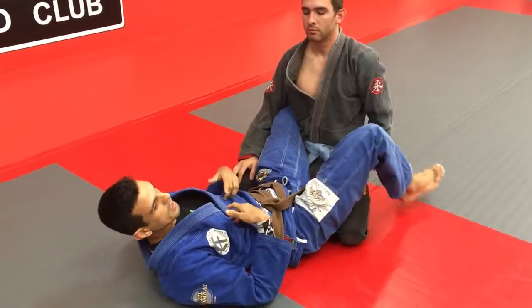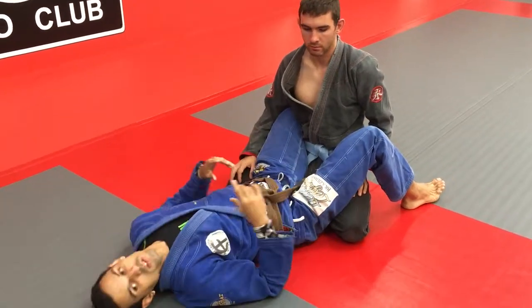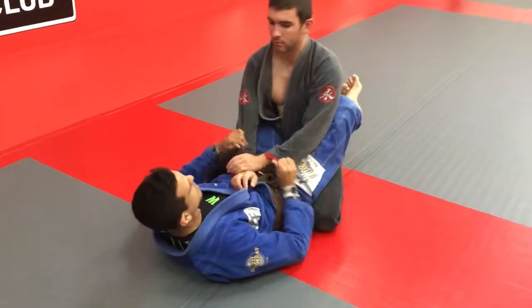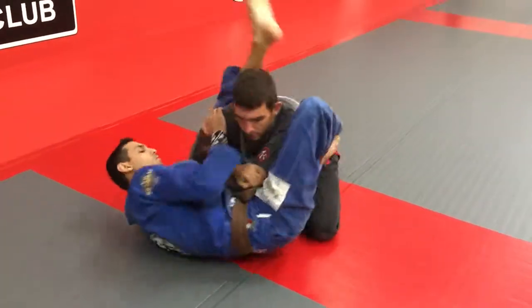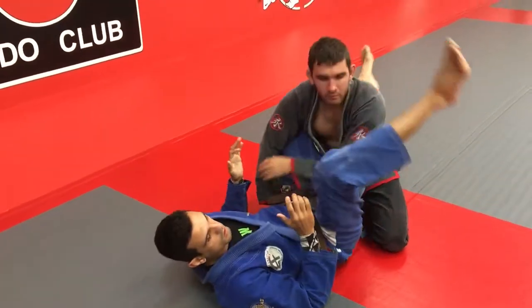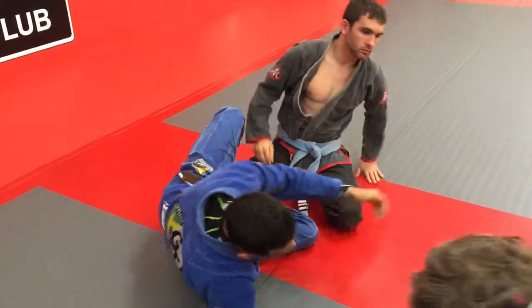This is the way that I like to do the angle. But I show you step by step — it's like you have to really attack. Let's try. One, two, three, push.